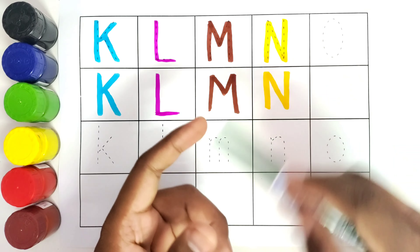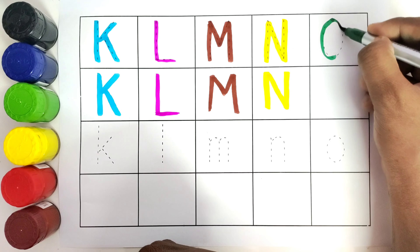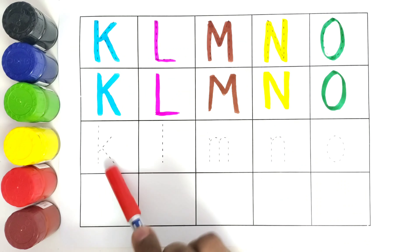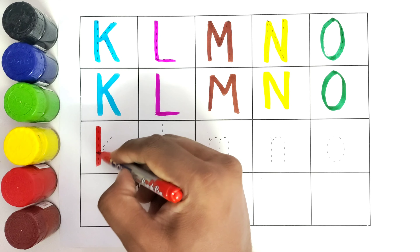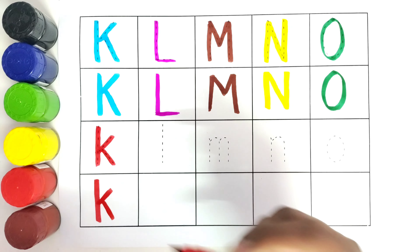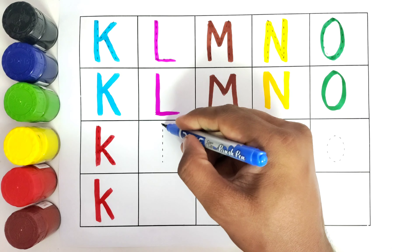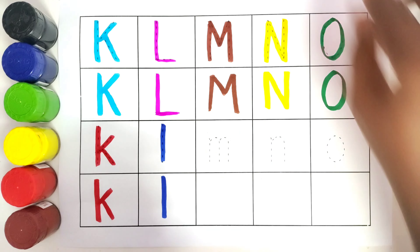This is O, O for owl. This is small letter K, K for kite. This is small letter L, L for lion.